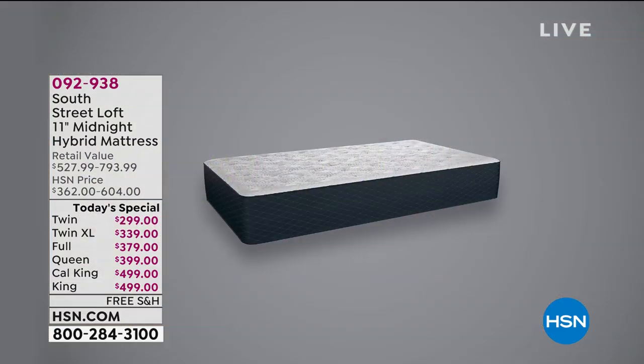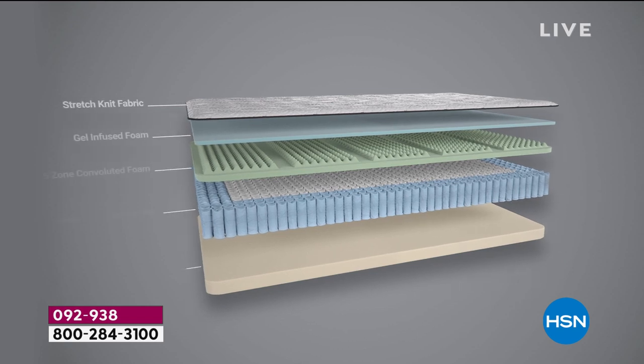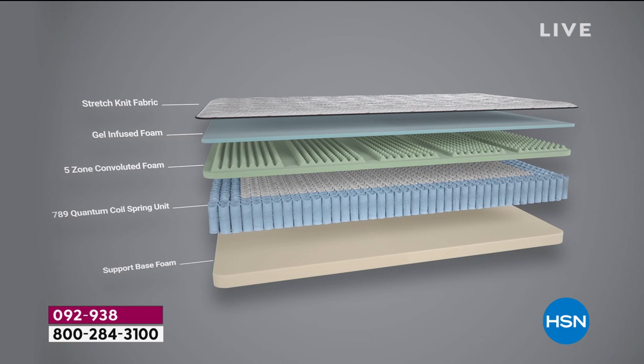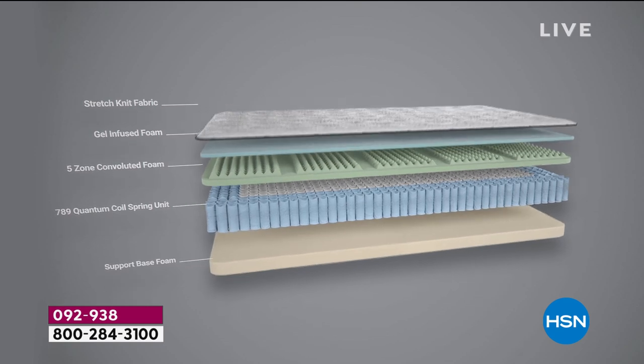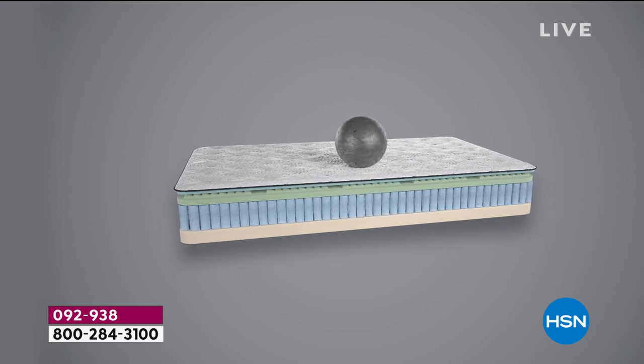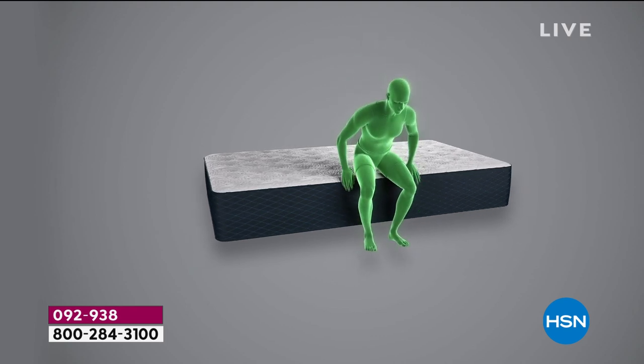I went out to the kitchen, got some tea, came back in, and my husband said, 'Oh, you're getting back in bed?' I said yeah, and he said, 'You think this is a hotel?' It sure does feel like it. It's just awesome having luxury in your own home at a price you can afford. We had this mattress on air and it was so successful that we decided to make it a today's special. The price is good for one day only.